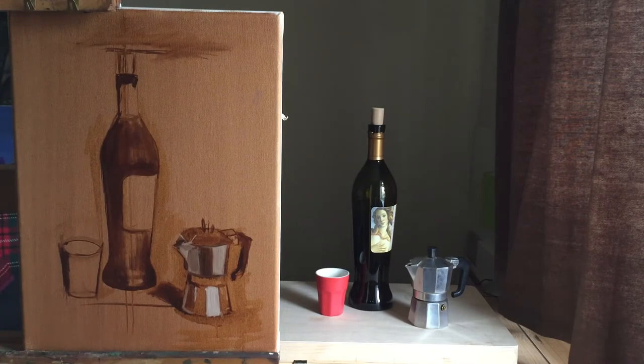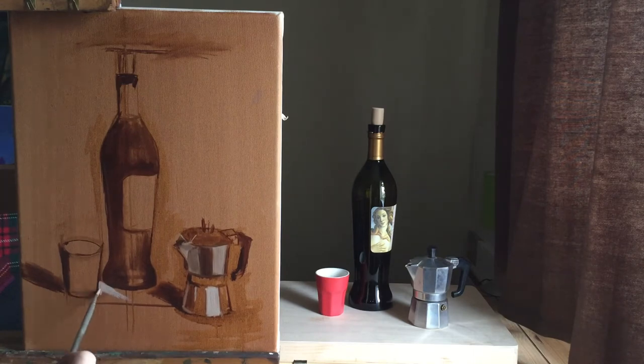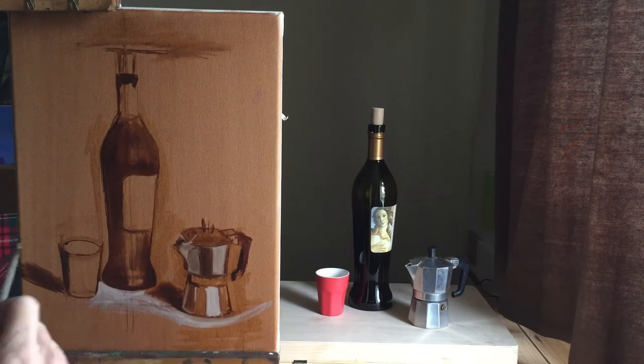Here I'm putting in the shadow shapes that the objects make on the table, and then using titanium white with a very small amount of burnt umber — because it won't be pure white — to create the lightest part of the surface.